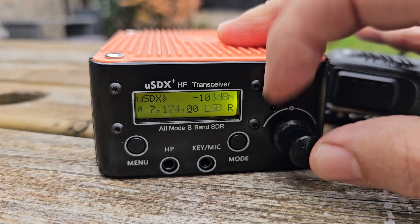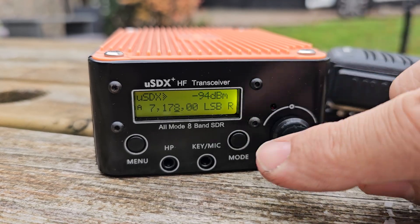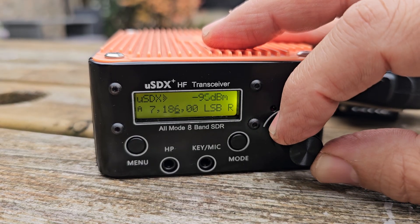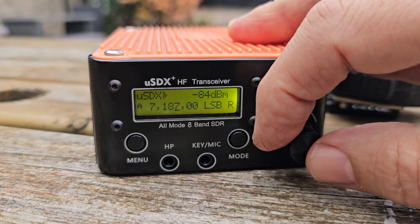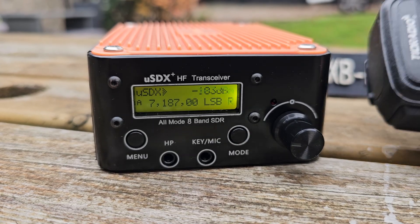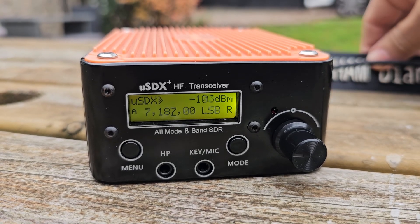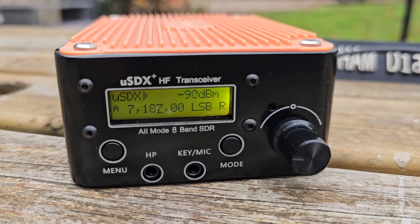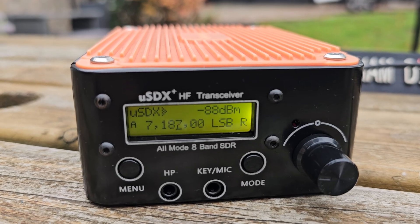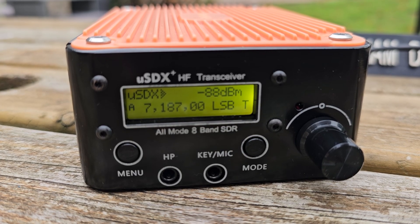You have got receive increment tuning as well. You can change the mode here — look, LSB — or you can use the menu. Mike Zero Foxtrot X-Ray Bravo, QRP.